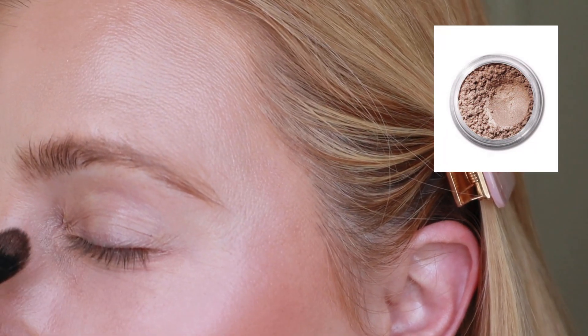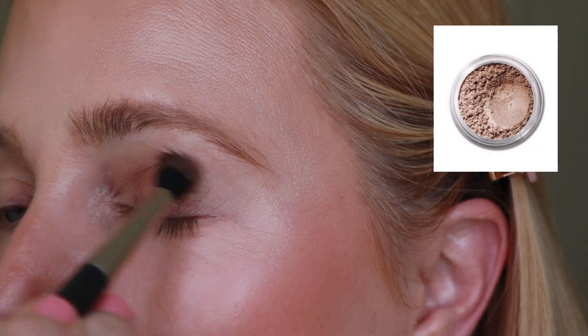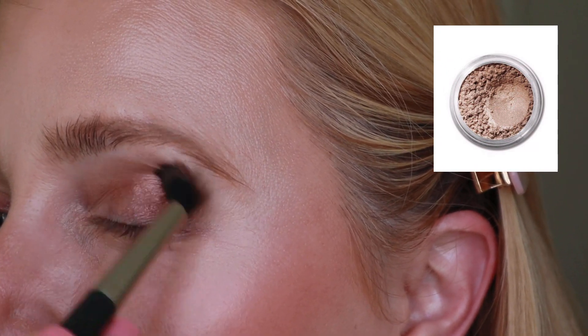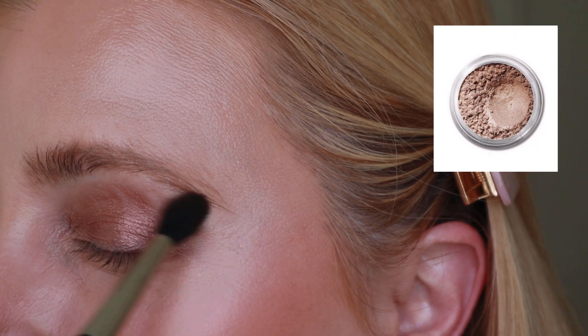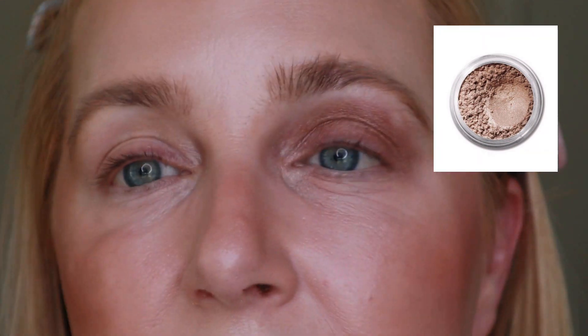For eyeshadow — I had never used a Bare Minerals powder eyeshadow before. I've got a couple of their palettes which I really like. For this look I want easy, so I'm looking for a one-and-done shade. I picked the shade Queen Tiffany. I'm going to bring you in and apply this all over my lid using a MAC 224S blending brush — just a one-and-done shade. It's very bronzy and beachy.